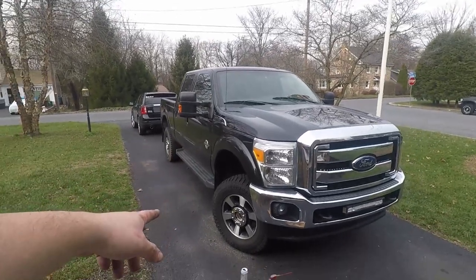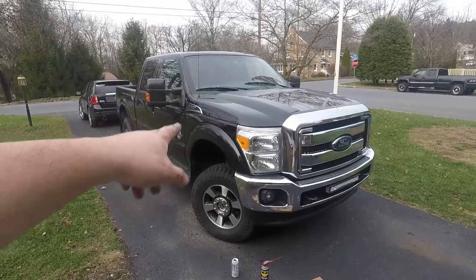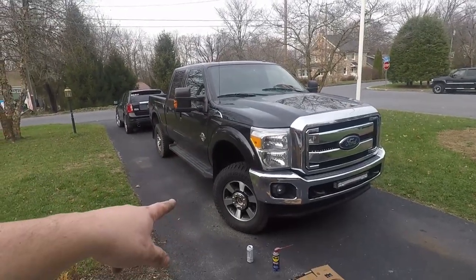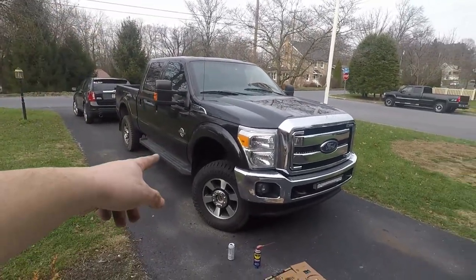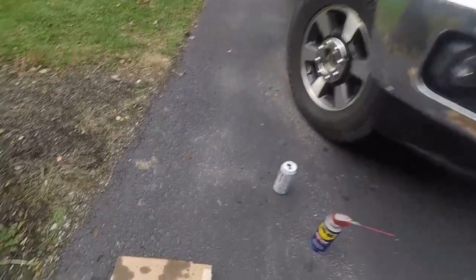I'm hoping very soon — like this week — to be dropping off my platinum wheels with Greg and getting these sent to their next new home. Here's the part number.